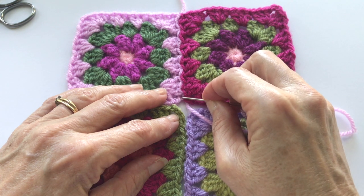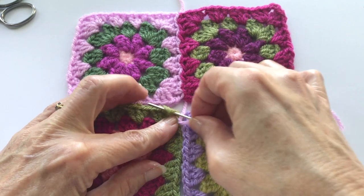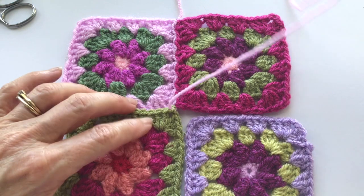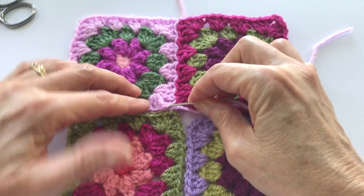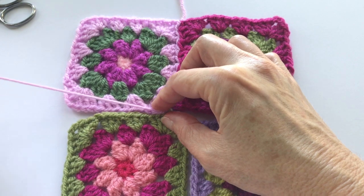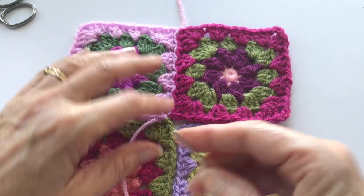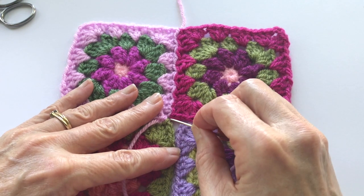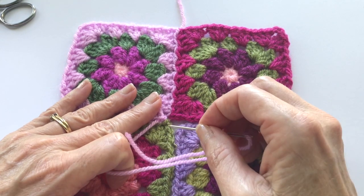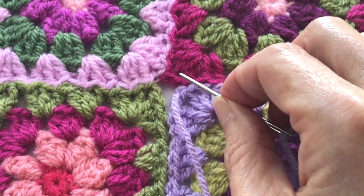I would go across and into the middle stitch, and then continue down going into the middle sections of my chains, making sure everything stays tight. For the other side I would do the same thing, but to give extra security I would go into those chains again and work through them to give a really secure fit.